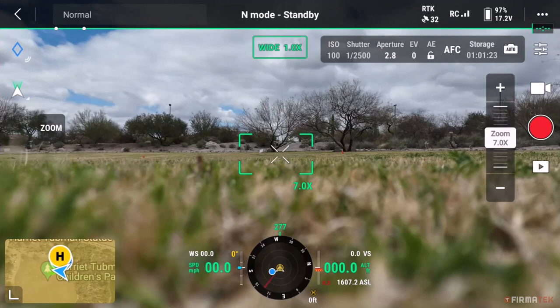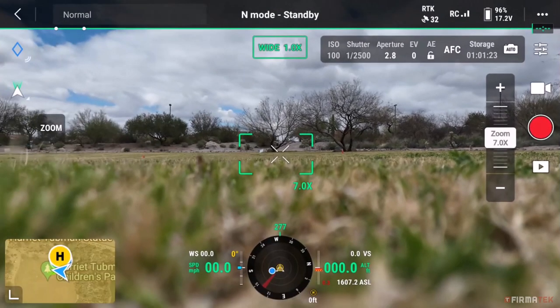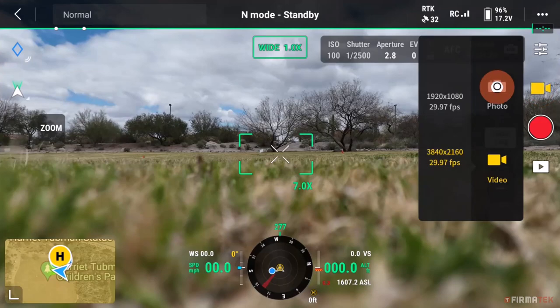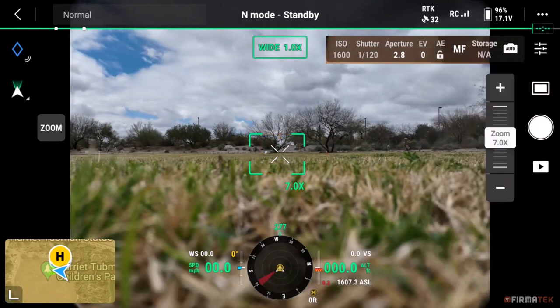Now that the base station is set up and connected, let's look at important camera settings that will ensure the best quality photos are taken during the mission. Confirm that the camera is in photo mode and not video mode — if you see a video icon, tap once, choose the photo icon, and make sure it's in single shot mode. Change the camera mode to S, which stands for Shutter Priority. This mode tells the camera that a fixed shutter speed must be used while allowing the camera to adjust exposure and ISO. Also change the shutter speed to 1/1000th to avoid motion blur.